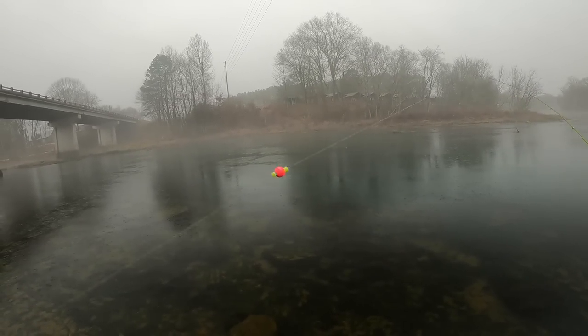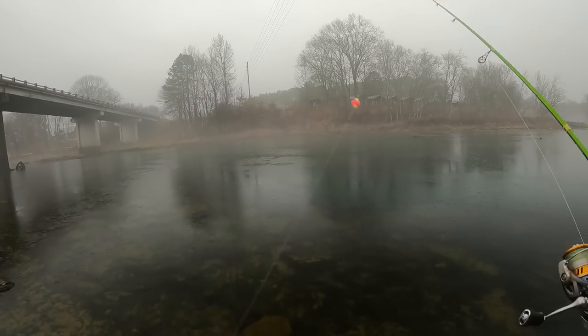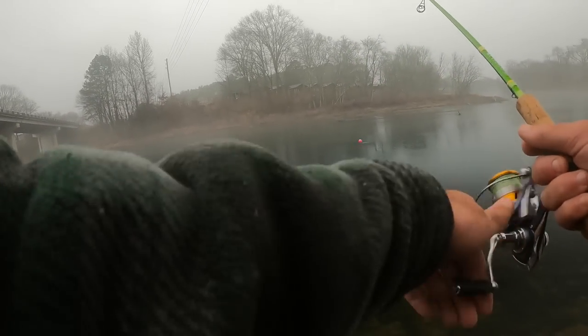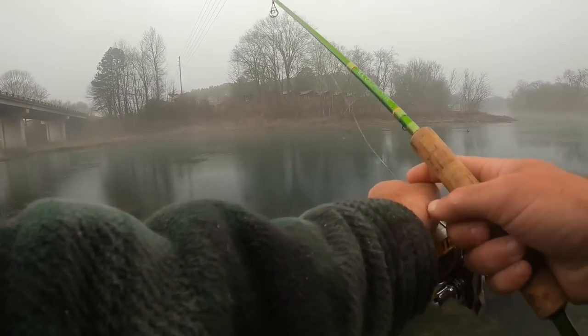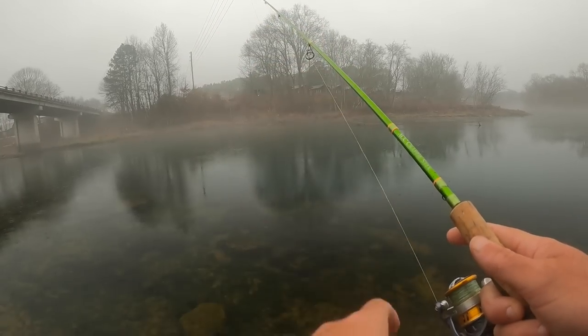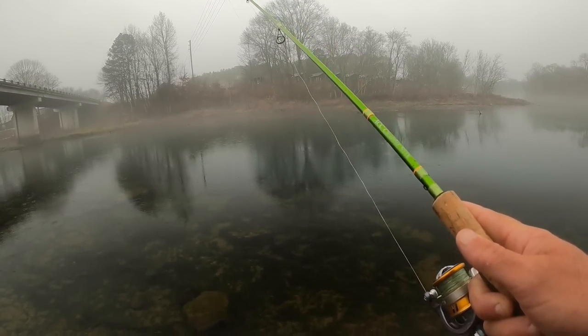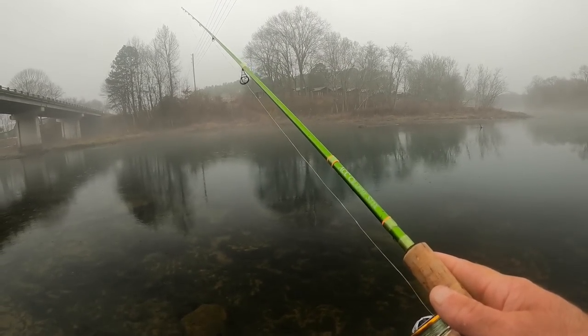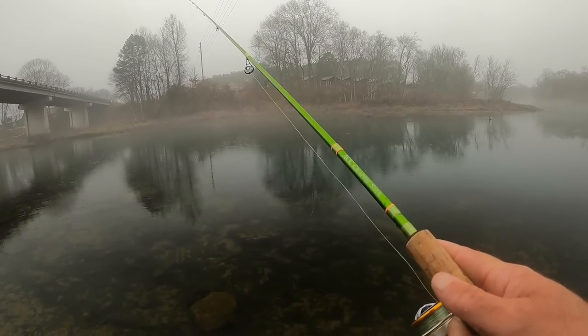Right now I've got my bobber set about two feet deep. The water looks low — you want this bait to just barely tick the bottom, so we'll start with that. If I'm not ticking the bottom I'll deepen it up just a little bit. In general I want the bait hitting the bottom or about six inches right off the bottom, because that's where the trout are normally hanging out and that's going to look the most natural to them.